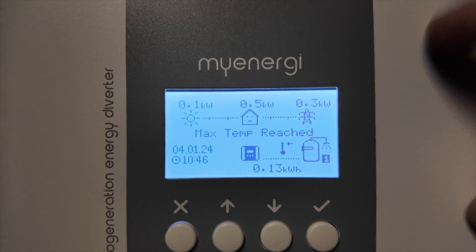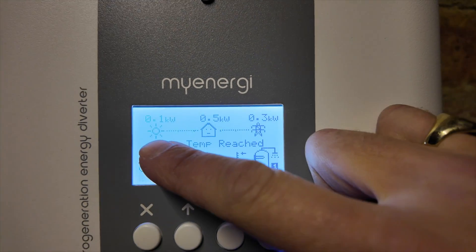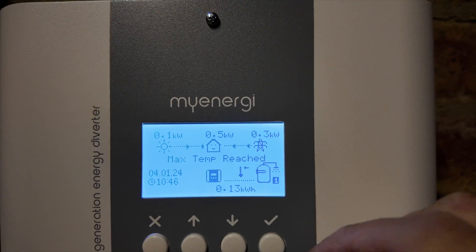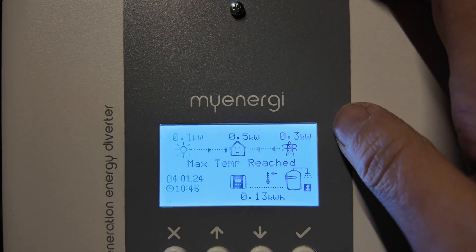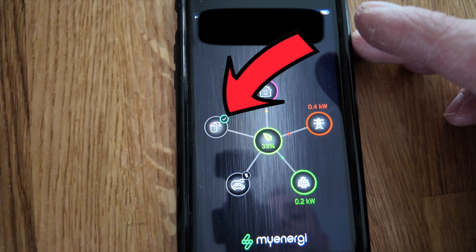On the eddy screen we can see the house load is 0.5 kW, 0.3 kW has been imported, and 0.1 kW is generated by solar, and the max temperature has already been reached. Looking at the customer's MyEnergy app, he's using 0.6 kW, generating 0.2 kW, and importing 0.4 kW. We can also see the eddy now showing on the app.